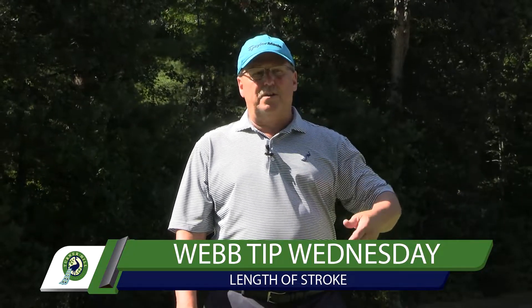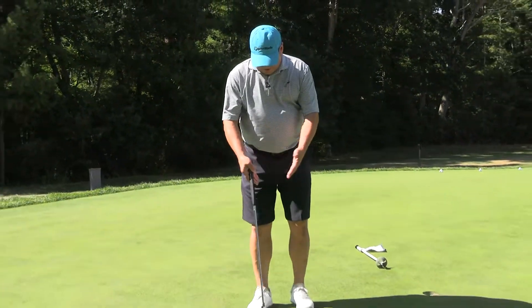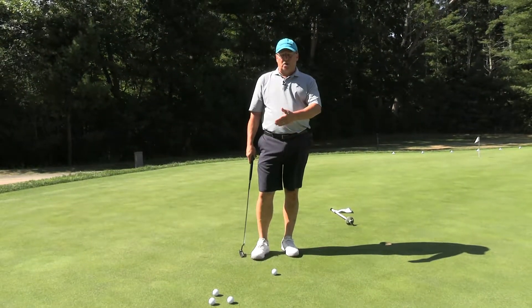I've seen some great things through the years, even on the PGA Tour. I think one of the greatest things is to adjust the width of your stance and work toe-to-toe.